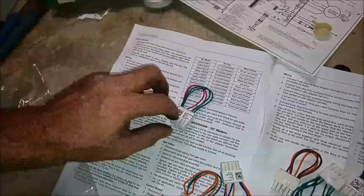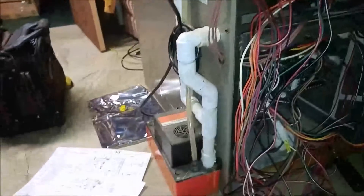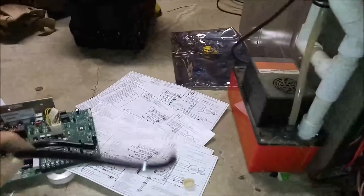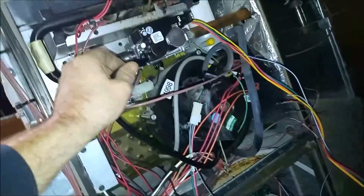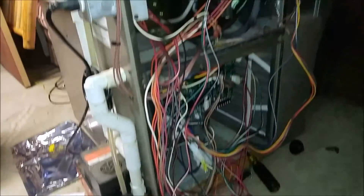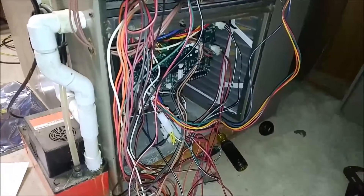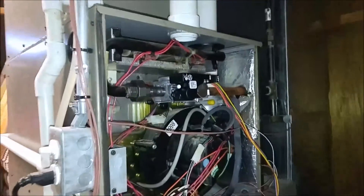My camera won't focus but that's a 99,000 BTU. So this goes right here — it's kind of like a mono plug but it's got jumpers. I think that's for checking gas pressure. I'm about 45 minutes to an hour into this process — a pain in the ass. As you can see, this is a retrofit, just because of that gas valve.